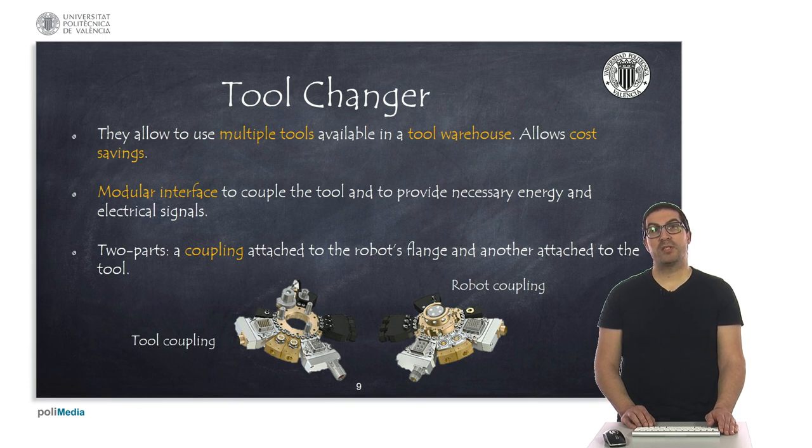Robots can be very versatile but at the same time very expensive. In most manufacturing and assembling processes, we cannot afford to have multiple robots for each single operation a specific part requires. Additionally, moving parts from one robot to another implies significant additional cost, such as needing conveyors. For this reason, tool changers are used in robotics — they allow us to use multiple tools on one single robot using a tool warehouse.